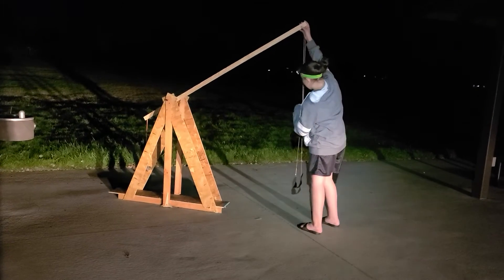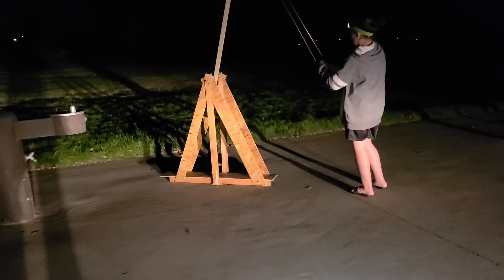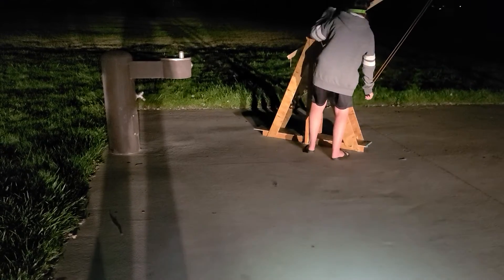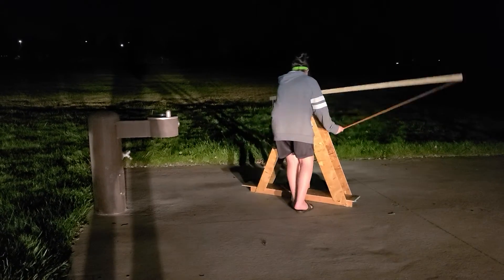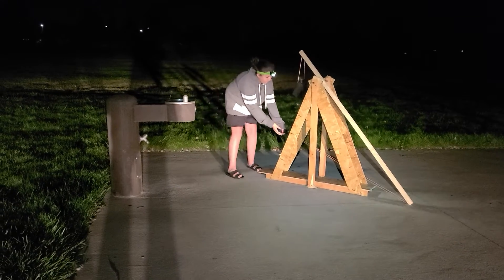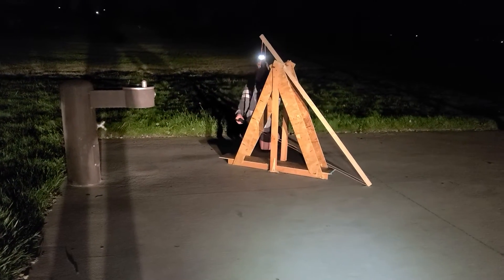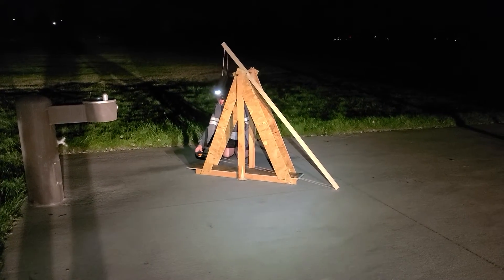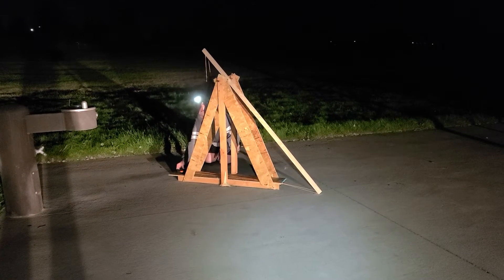Here we go. Danger, danger — walking right there, walking around the side of it, stay on one side. Set it down just on the wood, just rest it against the wood. Okay, then release it whenever you're ready.